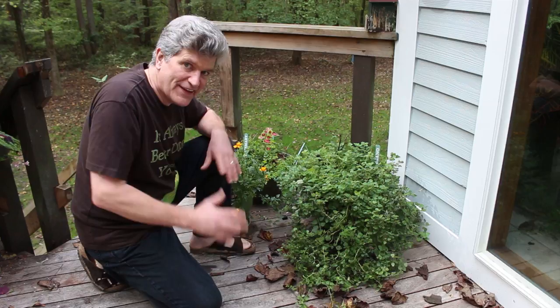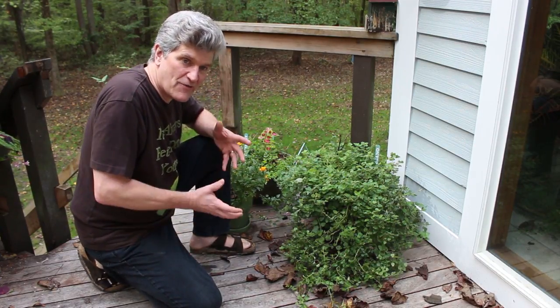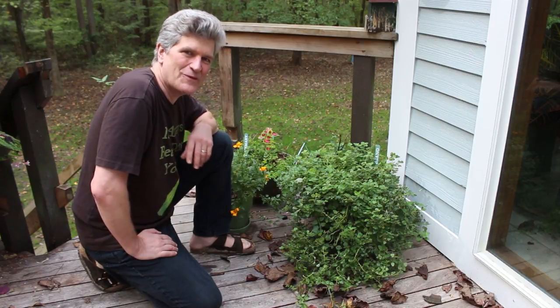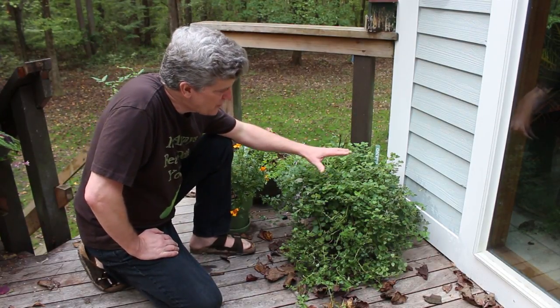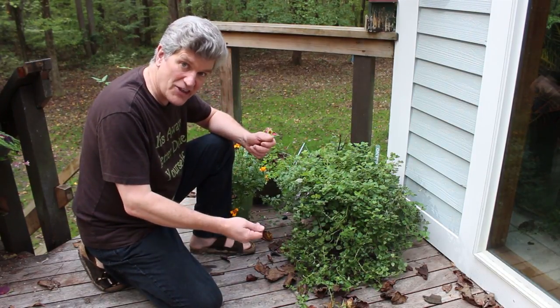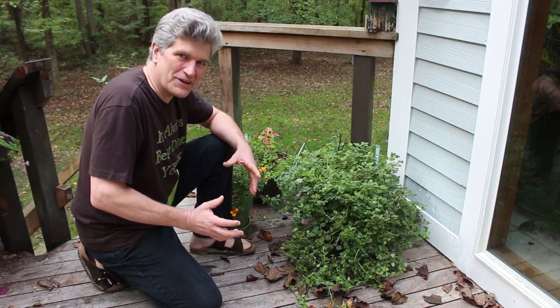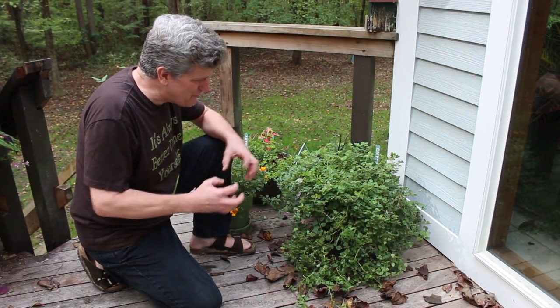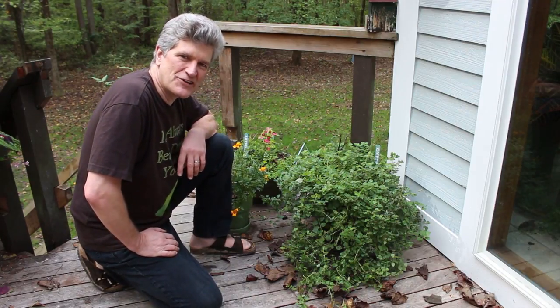It's really just a super simple method that you can use to put away a lot of this oregano and get it ready for the long winter months where we don't have fresh herbs to use in our cooking. What I'm going to do is dry it in the microwave — sounds kind of weird, I know, but it works really well and it's really fast, and preserves it really well so we can use it throughout the winter.